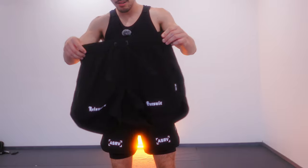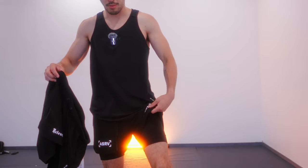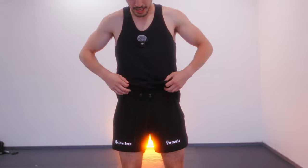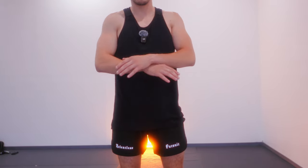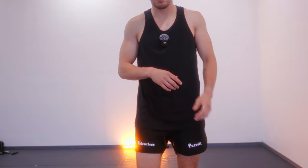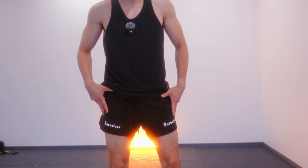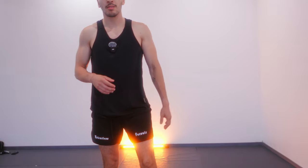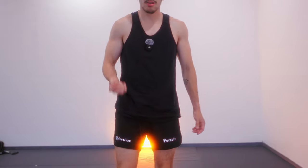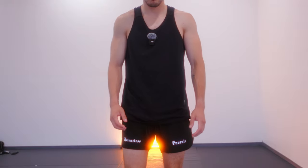Next up, we got the linerless shorts. These do not have the compression spandex underneath like the other pair — it's just this top portion. Now these say 'Relentless Pursuit,' which is ASRV's thing — 'relentless pursuit' and also 'only those who risk are free.' I don't have an OTWR fit yet, which I need to buy next. But these shorts are super cool. You can see my white legs, but relentless pursuit on the front — super cool. These are great for running because it's summer right now, beginning of July, and it's really hot. If I want to go run, the compression spandex underneath would make my legs really hot, so that's why the linerless shorts will be used instead.